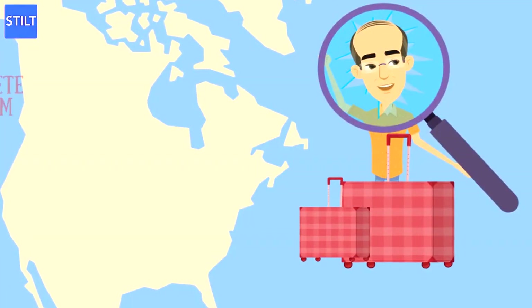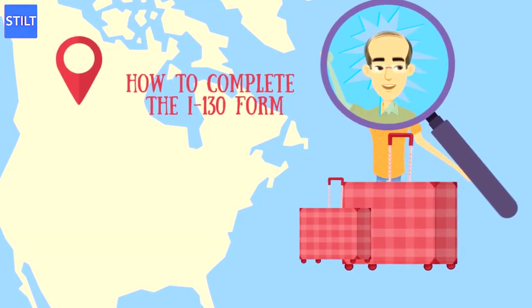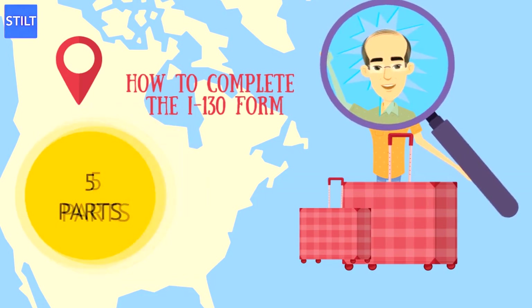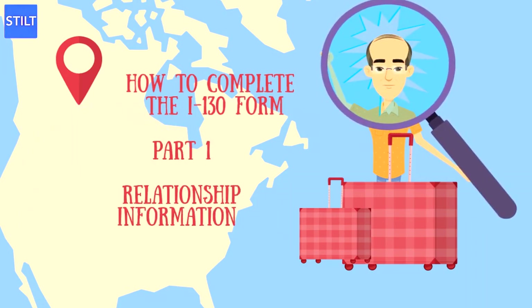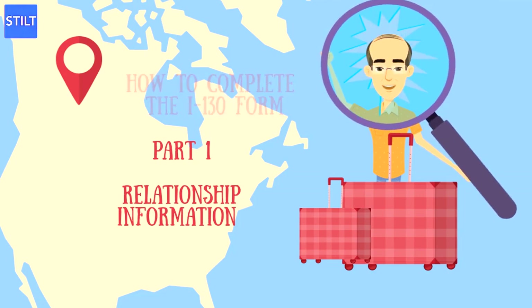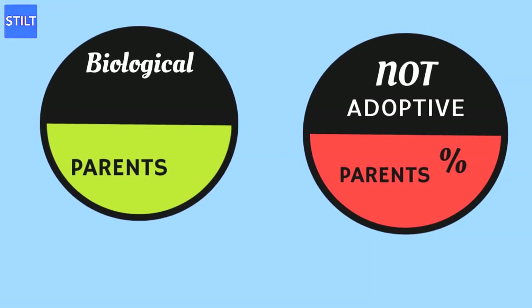How to complete the I-130 form for parents: There are five different parts of the I-130 form. Part 1 is Relationship Information — check the parent box and answer the relevant questions. The purpose of these questions is to determine not only that these are your parents, but that they are your biological parents. U.S. citizens cannot file for permanent resident status on behalf of adoptive parents.